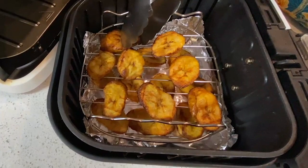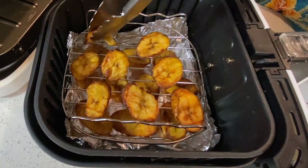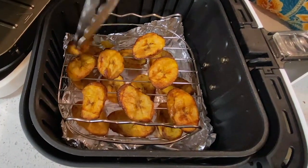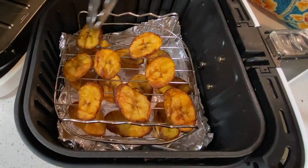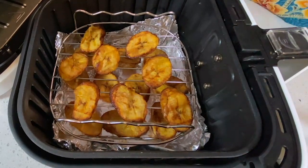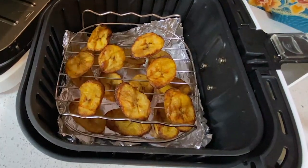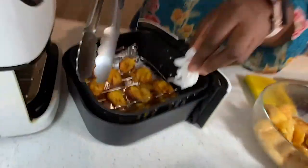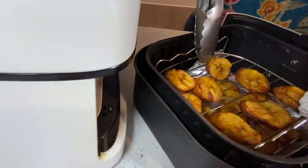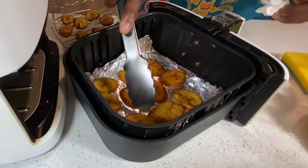Once I flip them all over, I'm going to brush them with a little bit more oil because I really want that fried plantains look and feel. This is extremely hot, so when you're flipping them over, just be extremely careful — you definitely don't want to burn yourself just because SK said to make fried plantains in an air fryer. Please make sure you're being careful.